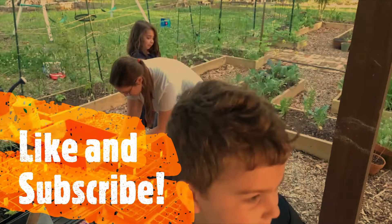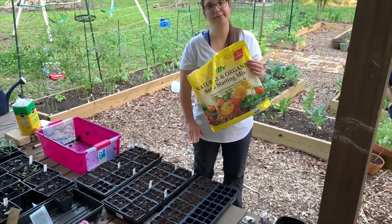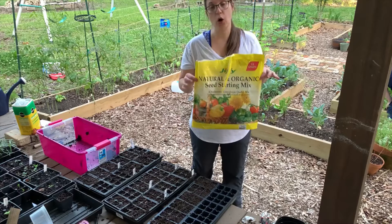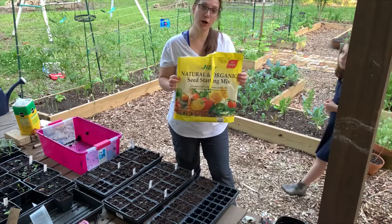This is a 12-quart bag of Jiffy seed starting mix. I used a little bit out of here already, so I was only able to fill up two and a half of my trays here. These are 72-cell trays. I think if I had a whole bag, I would have been able to fill up all three of my trays. I do have a comparison video coming up - I have coconut coir bricks that make eight quarts of material, so I will be trying that out soon.